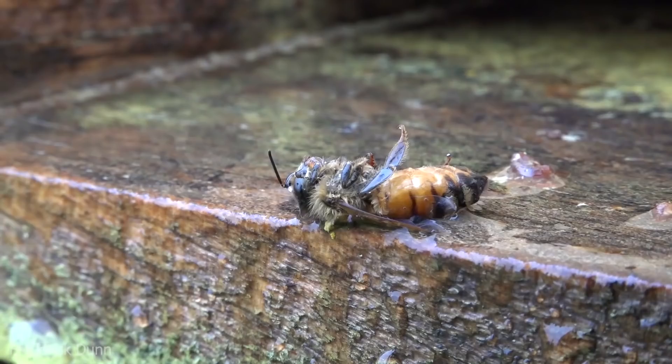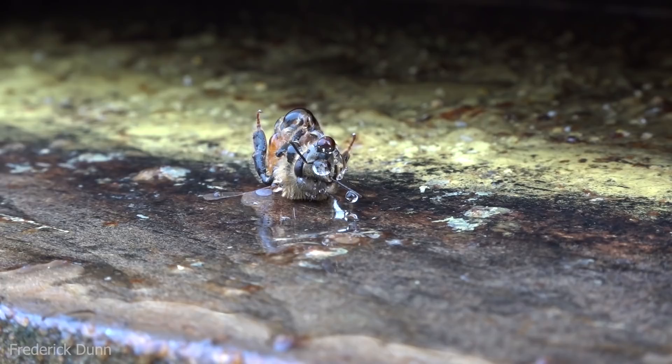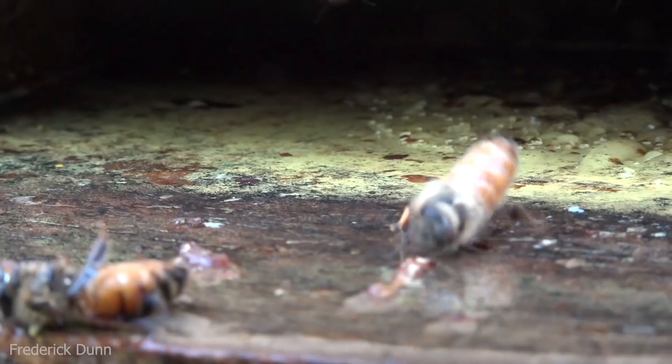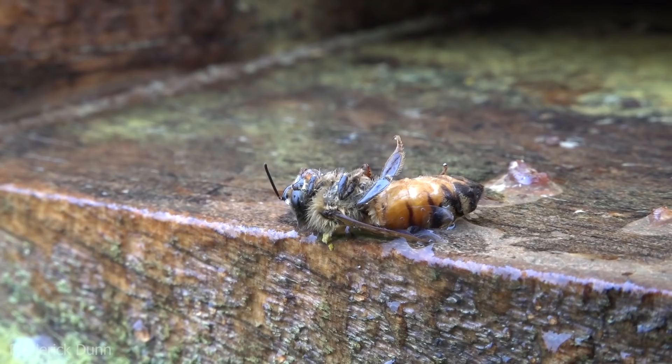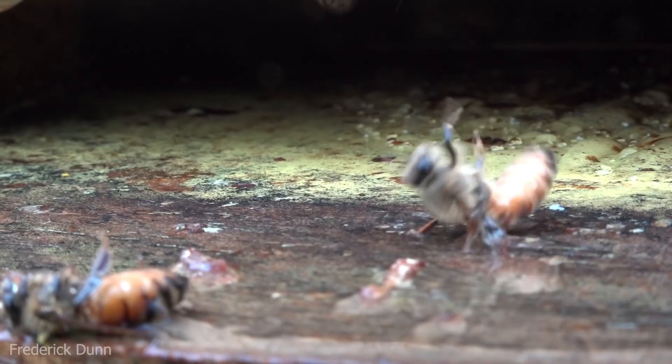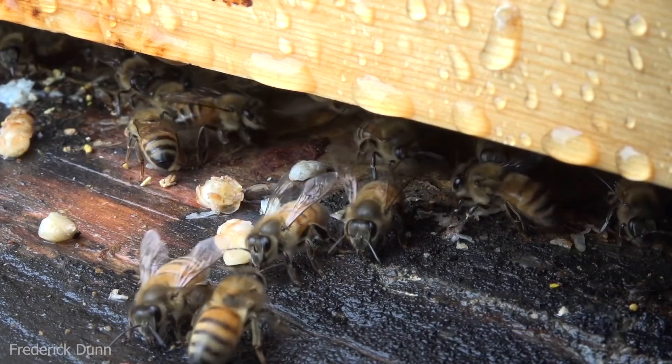Here's a worker bee on the landing board in the rain — it's been cast out by its fellow workers. Here's a drone also cast out. This is at 7:30 in the morning, so it's really early — much darker than it appears because the camera has brightened it up. If you don't go outside into your bee yard and see what's going on at sunrise, you're missing a lot of activity.